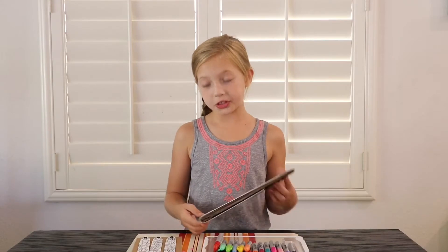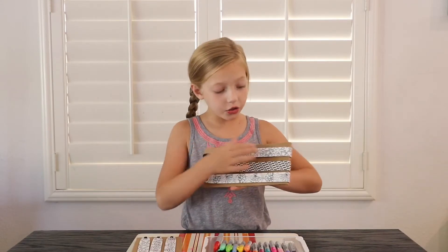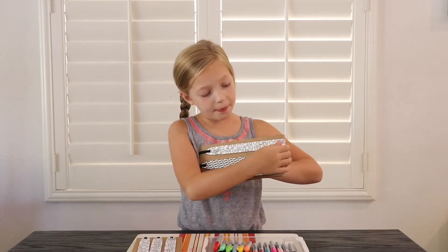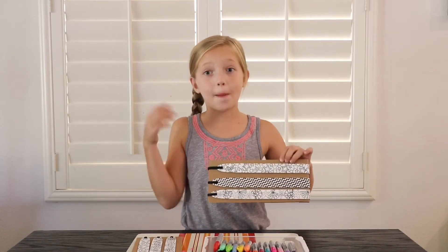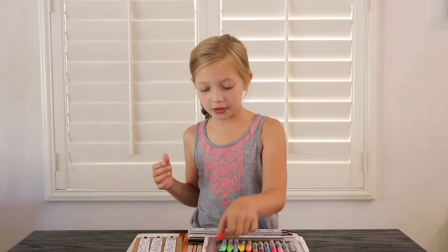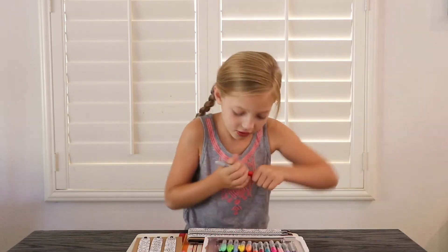This cardboard is actually really cool because you could keep it on — it's like a flat surface for your headband and you can make it perfecto. So first I'm going to grab red and put it on the star.